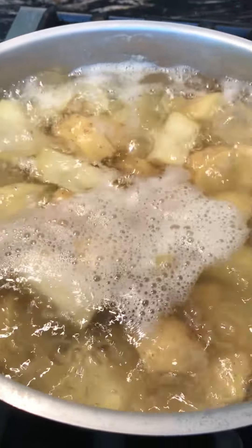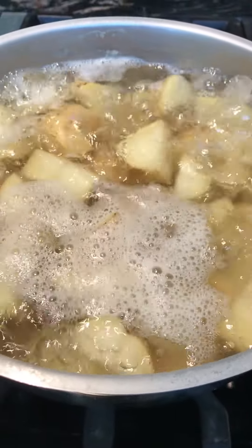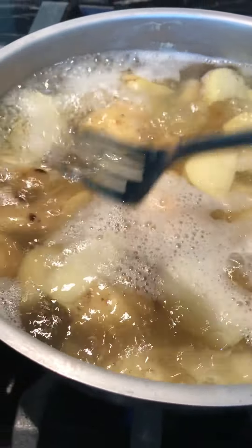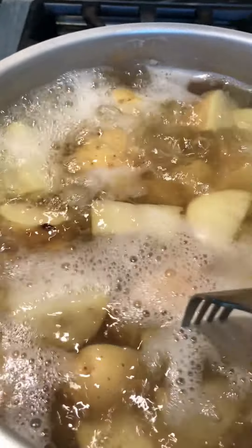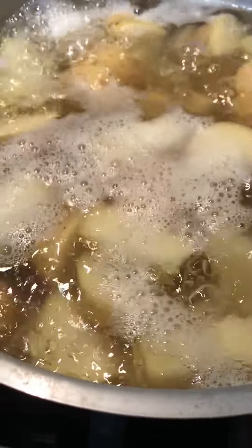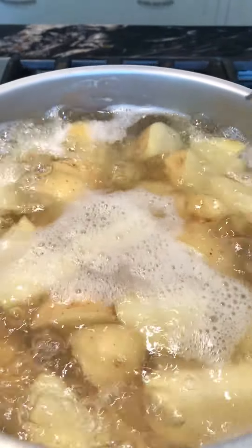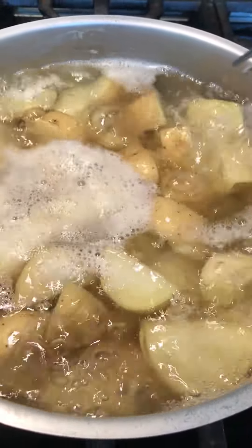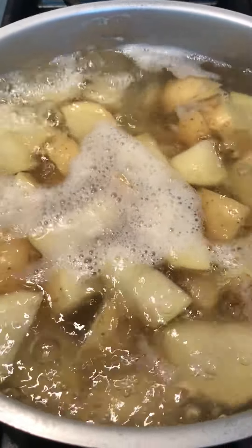Our potatoes have been boiling at a rapid boil — constant constant bubbles with no break. I'm trying to pierce the potatoes and they're falling apart, so they're actually ready to go — fork tender, going right through. Now we're going to drain the water and get them into the ricer.